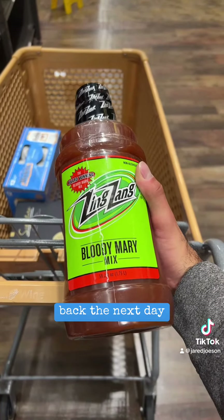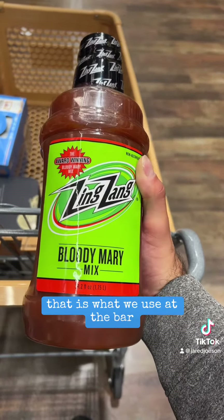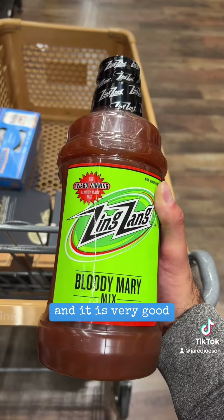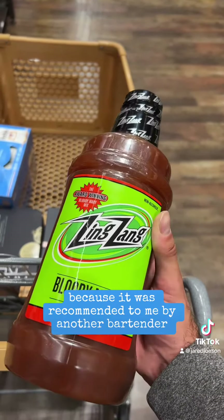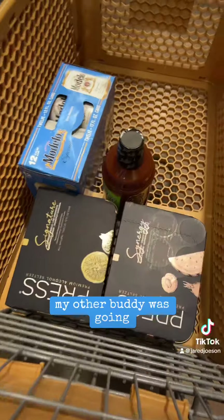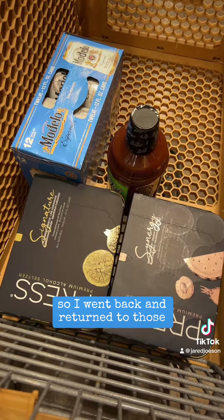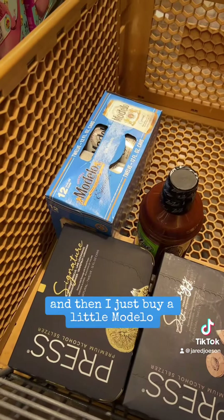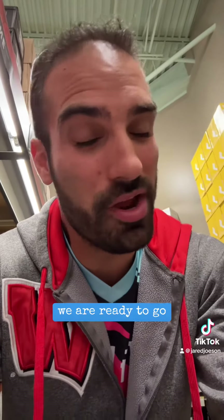Here I am back the next day. They didn't have that Bloody Mary mix — I guess it didn't come in — but I'm going with Zing Zang. That's what we use at the bar and it is very good. I just wanted to try that other brand because it was recommended to me by another bartender. It turns out my other buddy who's going bought a bunch of White Claws, so I went back and returned those and bought a couple more cases of Press, and then I bought a little Modelo because now that we have Bloody Mary mix, I'm gonna make some micheladas. Anyway, I think that's all we need. We are ready to go.